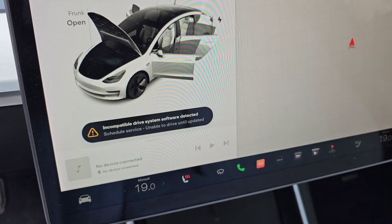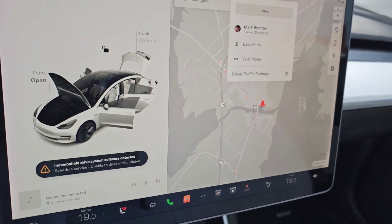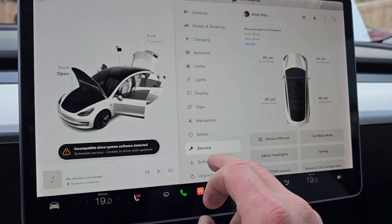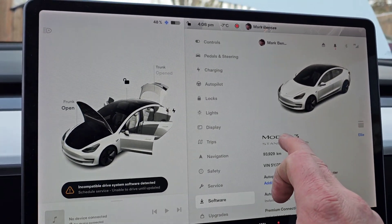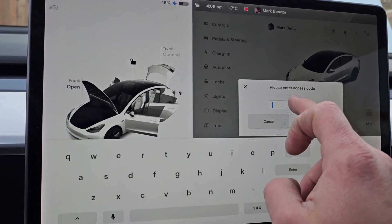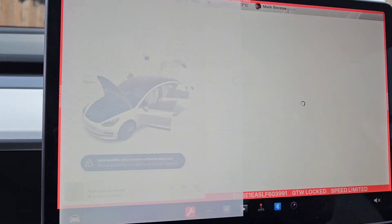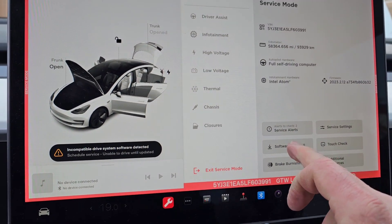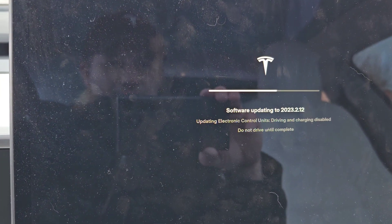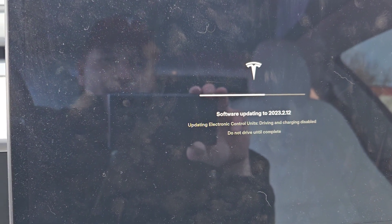It now says 'Incompatible drive system software detected - scheduled service, unable to drive until updated.' I'll put my profile in to get access. I'm going to touch and hold Model 3 - the password is 'service.' Hit OK, enable. We're going to do Software Reinstall. It says 'Updating ECU' - that's what I like to see. While it's updating I'm going to put everything back to how it was.